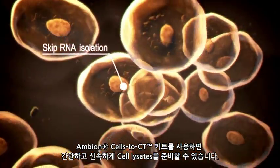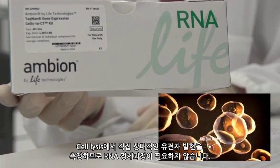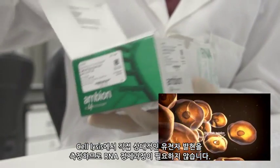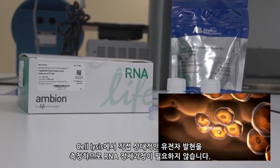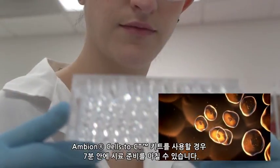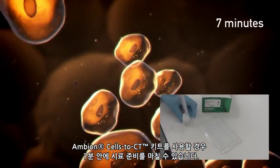Ambion Cells-to-CT kits provide a simple and rapid method for preparing cell lysates. Relative gene expression is measured directly from cell lysates, eliminating the need to purify RNA prior to amplification. Ambion Cells-to-CT kits use a simple 7-minute sample preparation procedure.